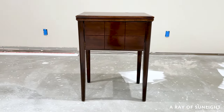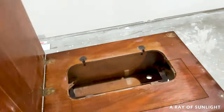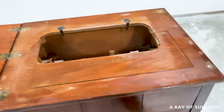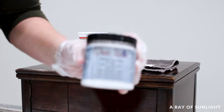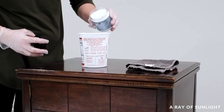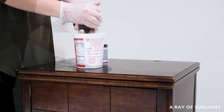I bought this old sewing table at a thrift store for only ten dollars. There was no sewing machine in it and new sewing machines won't fit, so I'm going to turn it into an accent table or end table. First, I cleaned it with White Lightning Dixie Bell cleaner — just mix the powder with hot water and wipe it on with an old rag to remove grime and prep the furniture for paint.